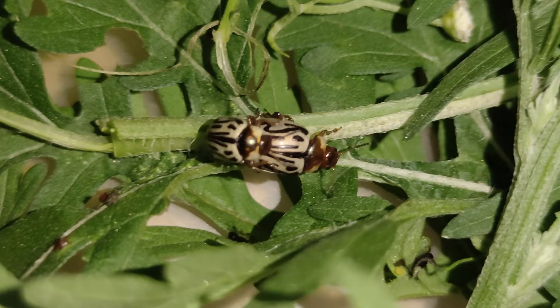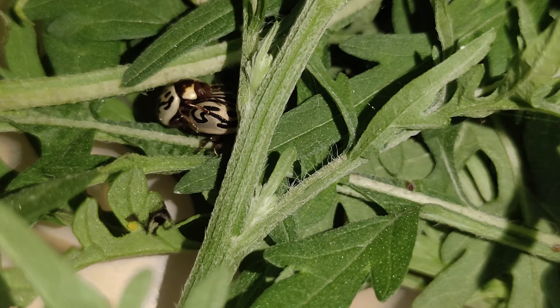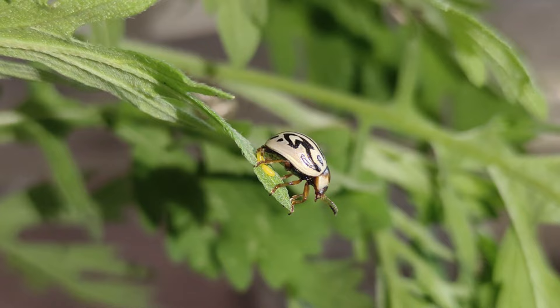Both males and females mate multiple times throughout their life with the same or different mating partners. Mating and oviposition mostly occur during photophase, as adults use their visual cues to search for potential mates and oviposition sites during daylight.